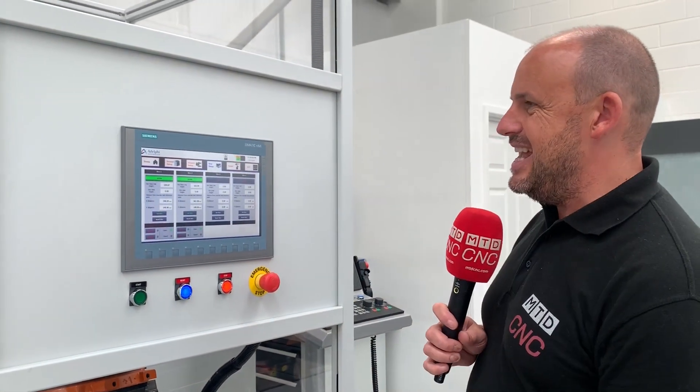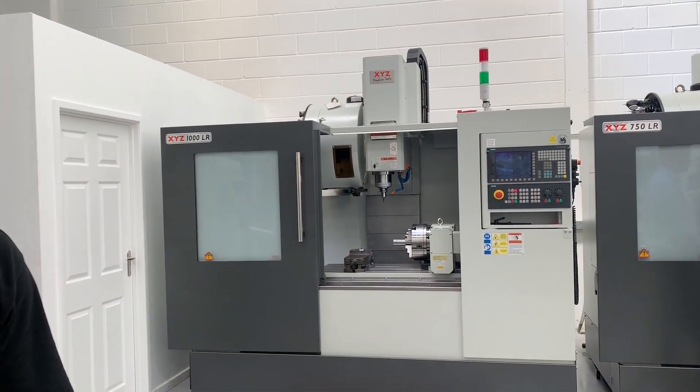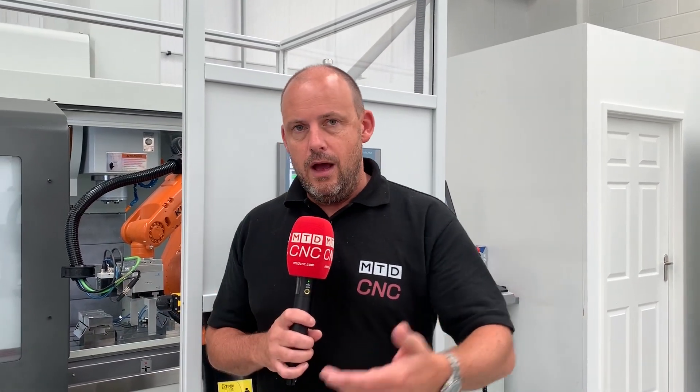This has to be one of the easiest automation solutions I've come across. And the fact that I can take it from this machine across to another machine in less than half an hour just says to me that it's a complete no-brainer. The pricing is around £70,000, but it depends on how you configure it and how many drawers you want. It's the XYZ Machine Tools RoboTend solution and you can see it here in Nuneaton, or in Devon, or in Manchester.